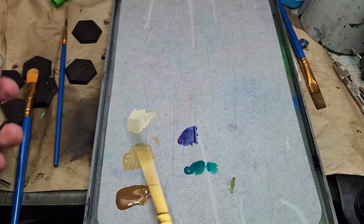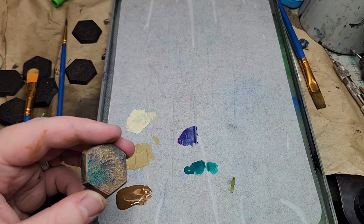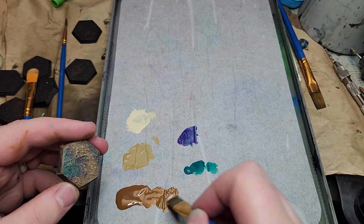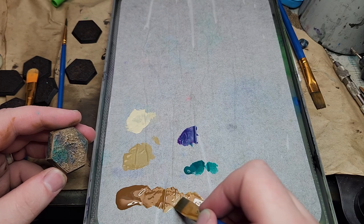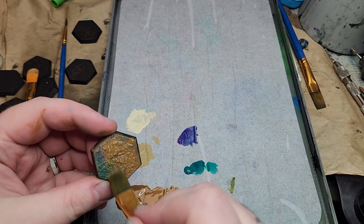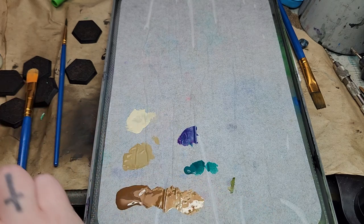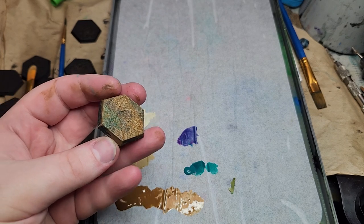Okay, I'm back — it's all dry now, and now we're getting to the secret sauce of this. We're basically going to do it again, but the first thing we need to do is apply the same glaze treatment to our brown base color that we did to the purple and the green. What this will do is tie the whole thing together and make it seem like these colors belong together. After we go back over with the dry brushing, that'll really finish tying it together.